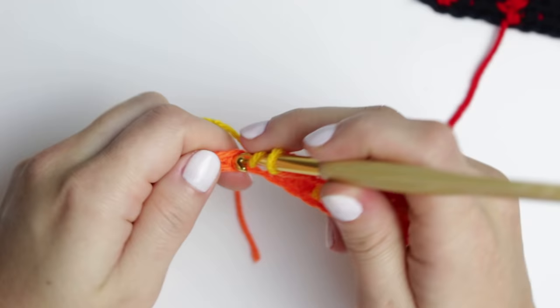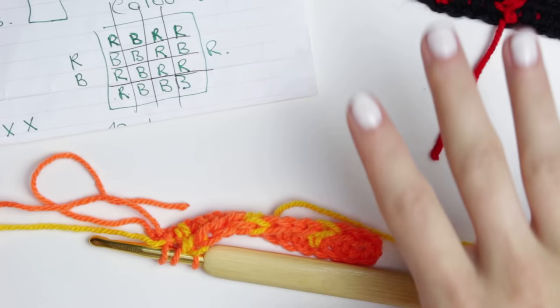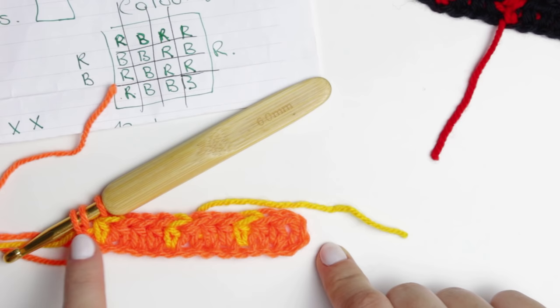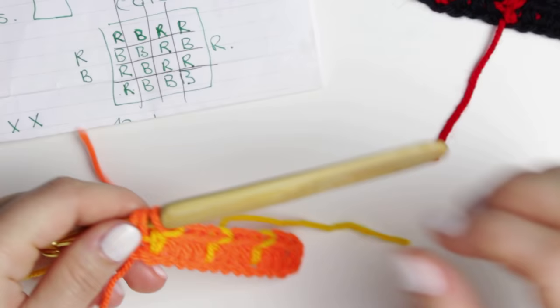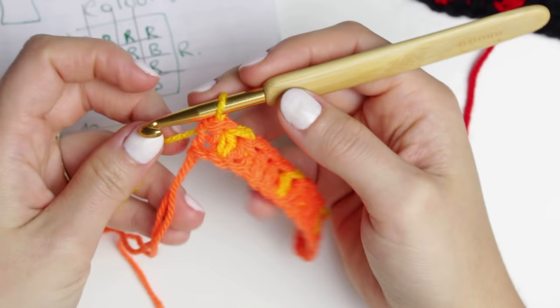Then change back to yellow for the yellow stitch, and then back to orange. Since I have 13 stitches, it doesn't divide evenly into groups of four. What you can do is just repeat the last one again — that's what I did. Then you will see which color comes on top for that last stitch. Follow the diagram: red, red, black, red — so yellow, yellow, orange, yellow in my demo.